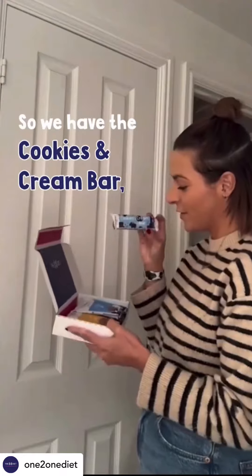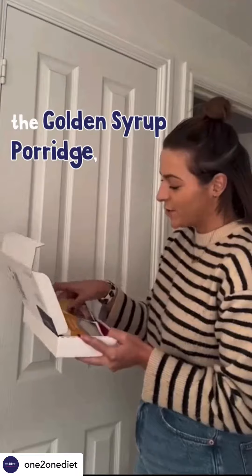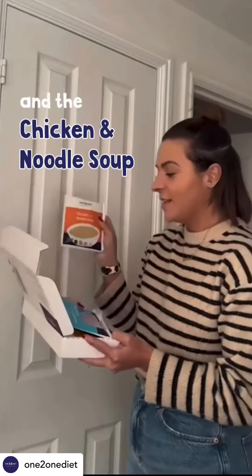So we have the cookies and cream bar, the salted caramel bite, spaghetti bolognese, the golden syrup porridge, the cherry and strawberry smoothie, and the chicken noodle soup.